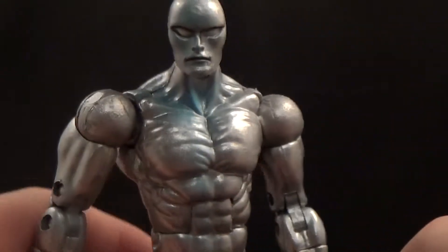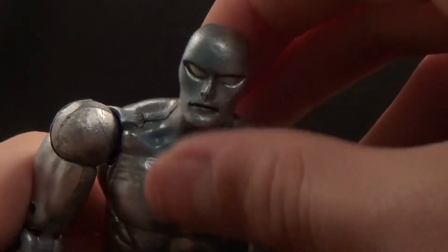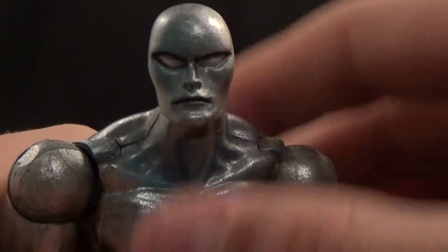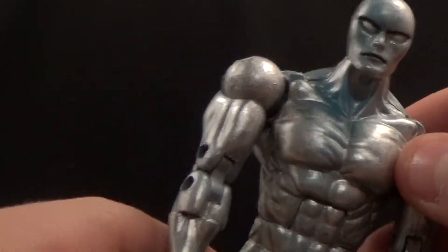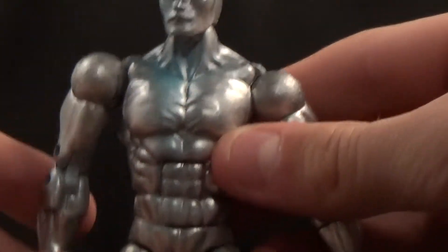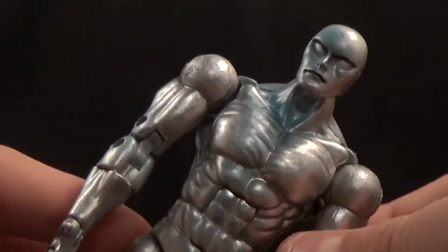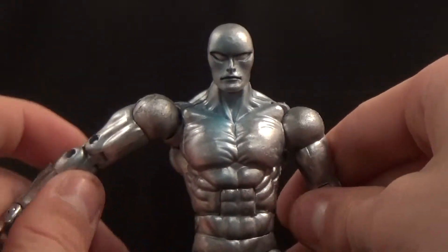I'm not going to say I don't like the head sculpt because I actually think it's well done, but I'm not sure about it. It kind of reminds me of Jack Kirby's artwork — I don't know why, it just has that feel. That might be what it's based on since Jack Kirby did the Fantastic Four and Silver Surfer appeared in those comics. He kind of looks like an alien to me, but I do really like the head sculpt overall.